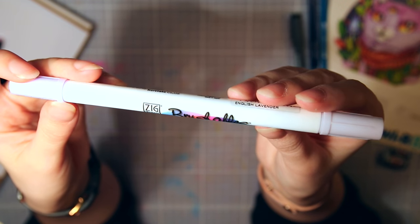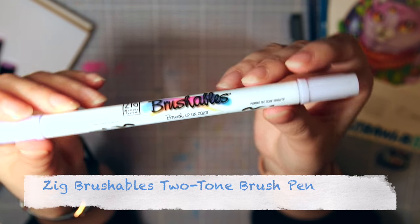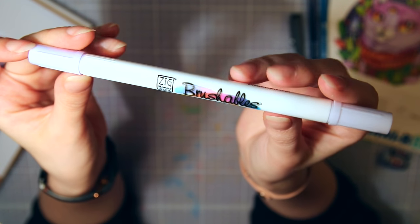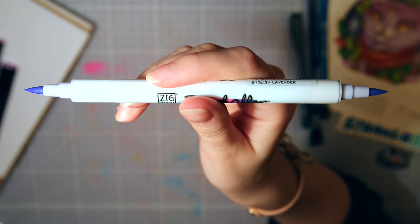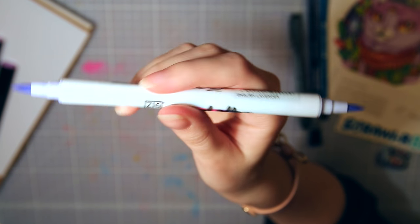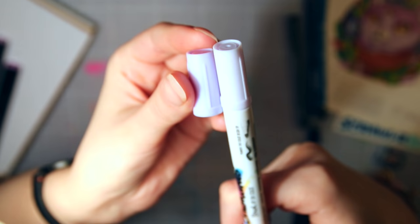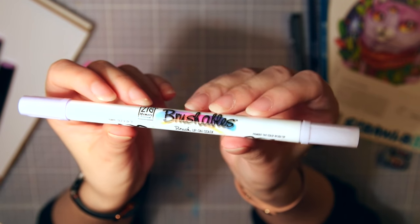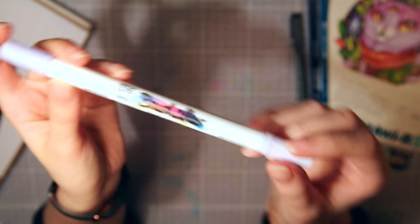Then we have a thick brushable two-tone brush pen, which comes in a bunch of different colors — the one I got is bluish violet, which I love. It has two brush nibs in two different color tones, one lighter and one darker, though it doesn't show up that well on camera. I already have one in black and gray and sometimes use it for outlining when I want thicker lines.